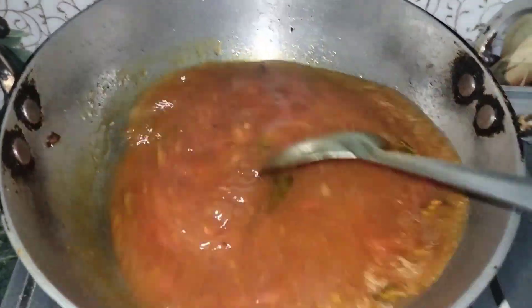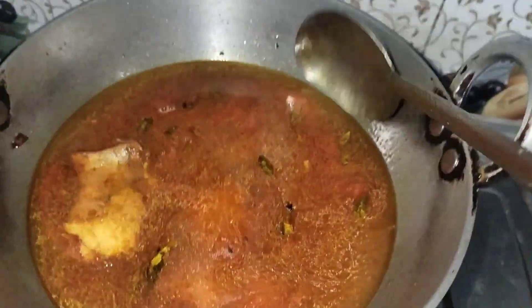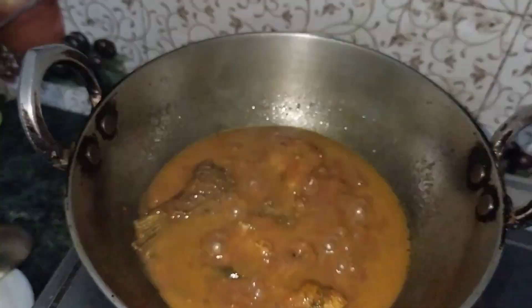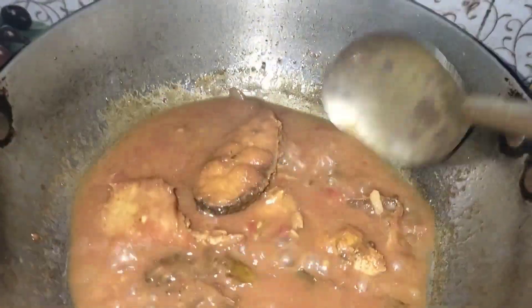Let's get started. You can also cook a little bit later. Let's cook a little bit. I'm going to cook a little bit, let's go.